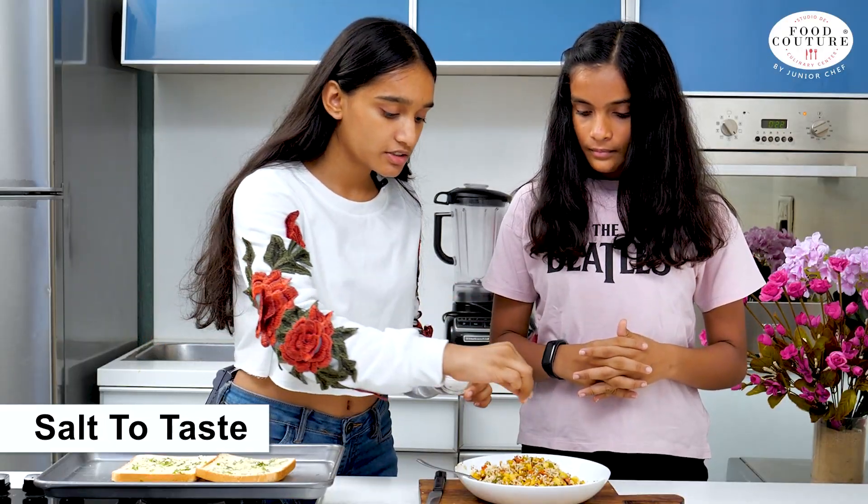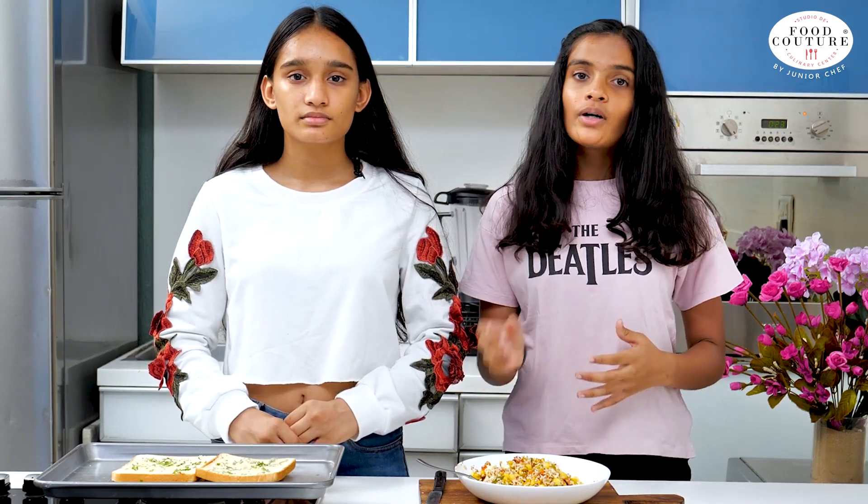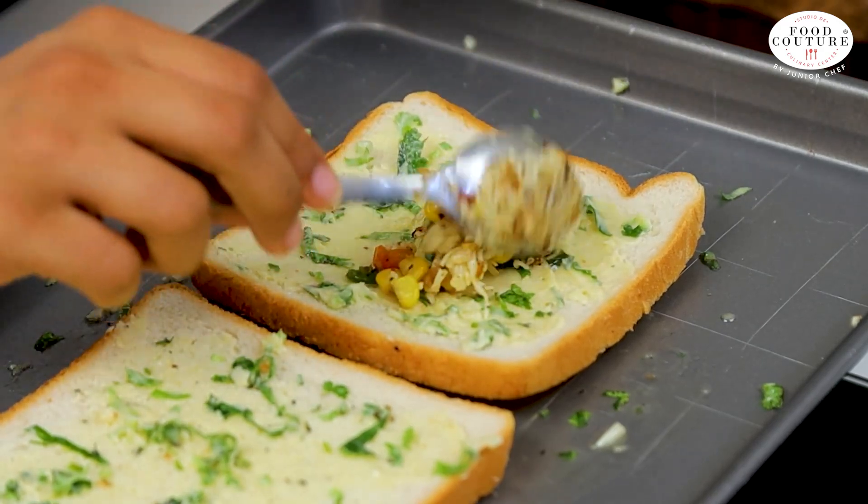Now we'll add salt to taste. We're adding salt after it cools down, because if it is hot it would make the mixture soggy. Now we'll put the mixture on top of the bread.